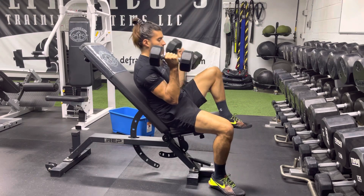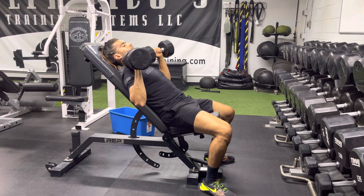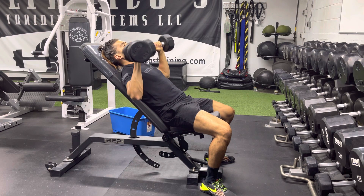Down, up one, up two — sit back, plant your feet, arms at about a 45 degree angle, neutral grip, press up.